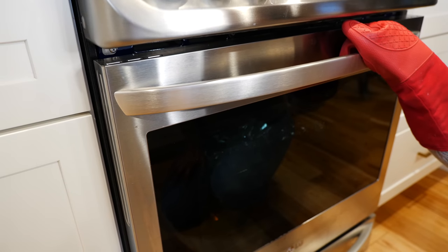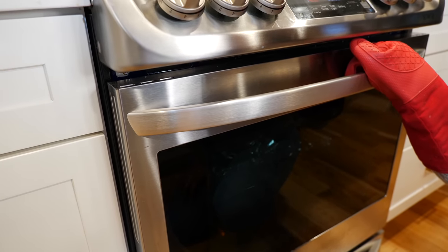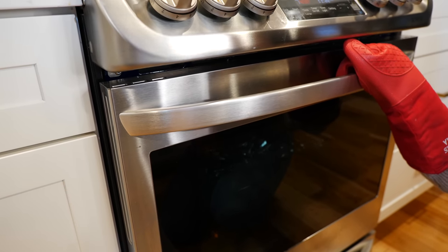Our salsa ingredients have been in the oven for 30 minutes and now it's a perfect time for us to switch our temperature to 280 degrees. We're gonna continue to cook our ribs for another three hours while we blend our salsa.